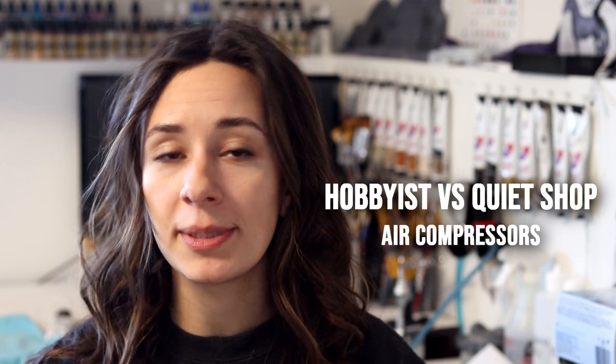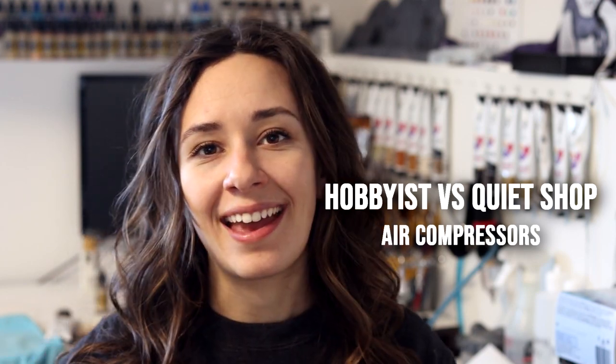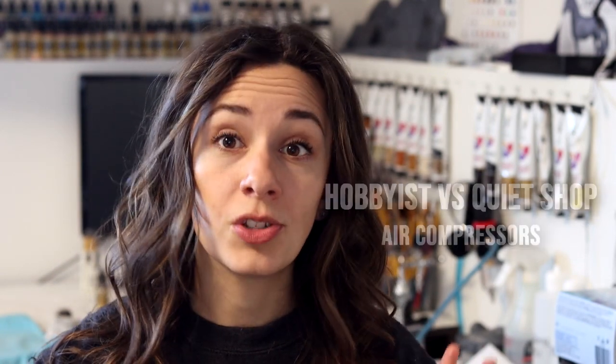Hey everybody, it's DJ Vee and welcome to my channel if you're new here. I'm a well-versed airbrush artist in the model horse community. In this video I'm only going to be giving you a comparison breakdown on hobbyist compressors and the quiet shop compressors, but the quiet ones are definitely more suited for airbrushing and the general artist.